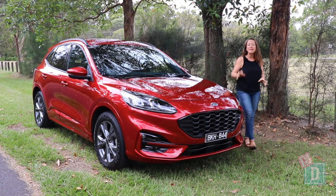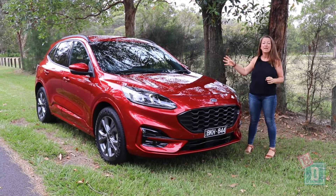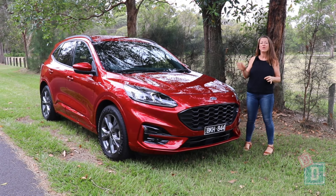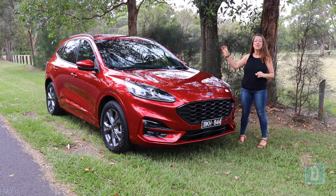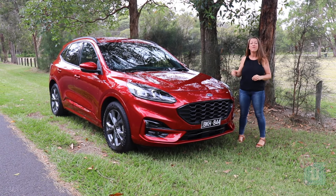To sum up — the Escape does fit a twin pram nicely in the boot and you can just get three child seats across the back seats. The media system and cameras are good and the drive is nice too.